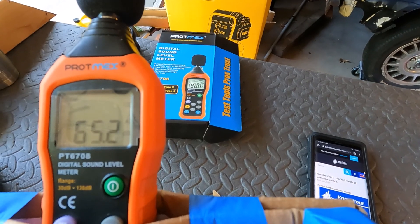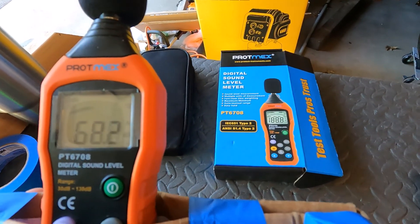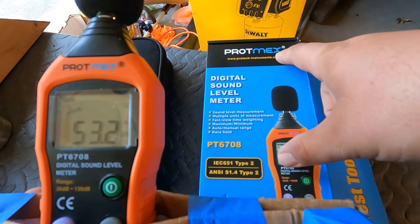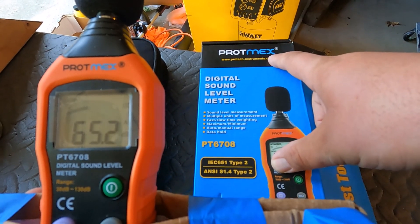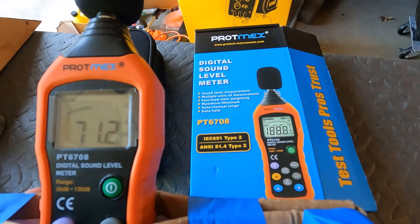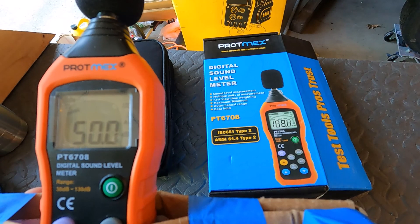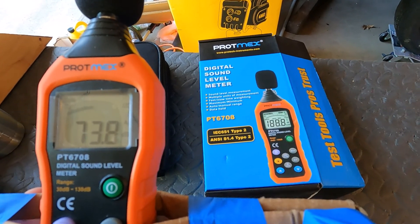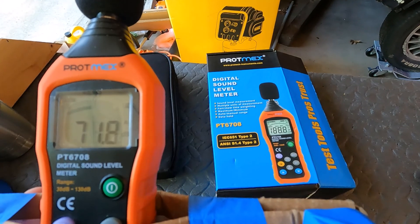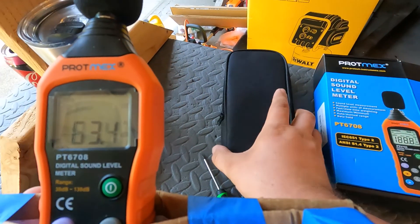Hey there YouTube, welcome to Big Mike Beard Wisdom. Today I got a new toy — a little sound meter I ordered off Amazon on one of the recent Prime Days. It's made by Protmex, which I guess is protechinstruments.com. It's a sound meter that reads decibels, and right now it's set up to read on the A scale. The A scale takes the sound wave and factors it into something more like how the human ear hears it, so it's not an overall even rating — it uses a little fuzzy logic. This one came with batteries, which is pretty cool, and it came with a nice case.